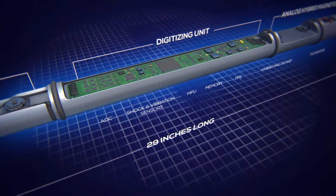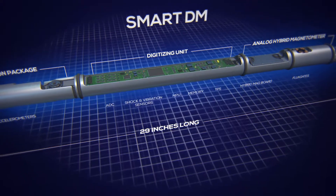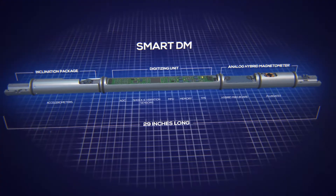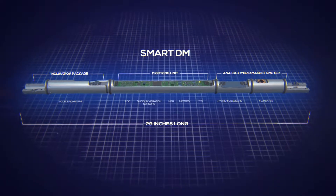Smart DM has a digitized unit, a power supply, memory, an MPU, as well as shock and vibration sensors — all in a single package of 29 inches long.